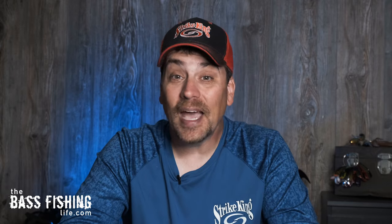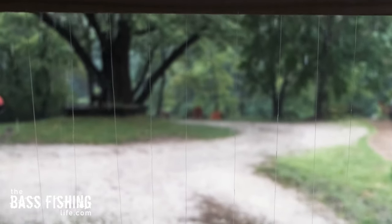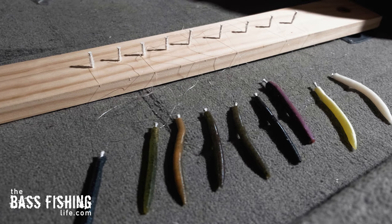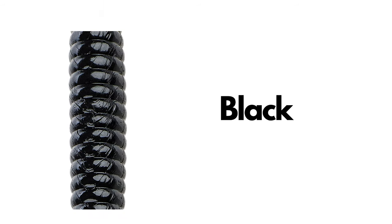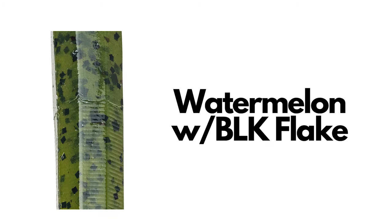It was really interesting, and I'll be honest with you — some of the results aren't exactly what I was expecting. I spent a long time getting this ready, but it was so worth the effort. I've got nine colors here that I rigged up and set down in the water so we could take a look at. The contestants are white, white and chartreuse, tequila sunrise, solid black, green pumpkin, bamacraw, watermelon with red flake, watermelon with black flake — which almost looks identical to the green pumpkin, especially under the water.